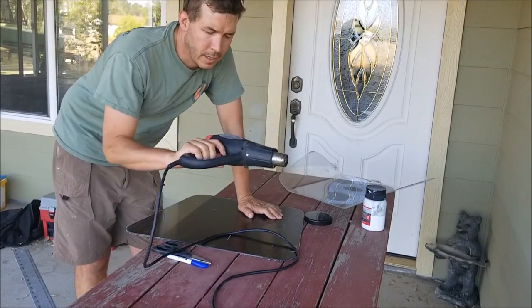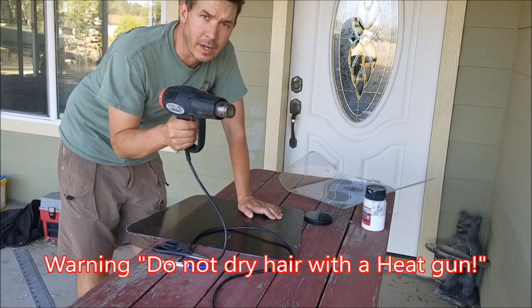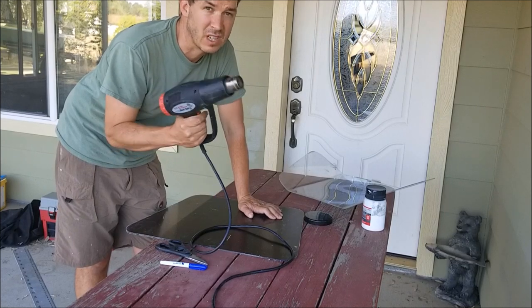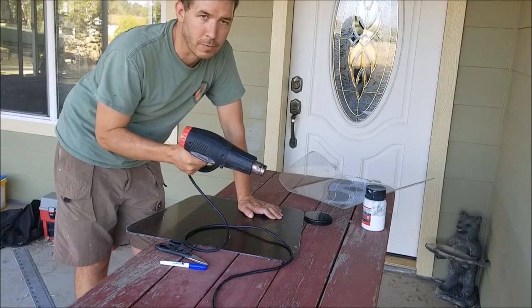This is my heat gun — it says 'heat gun' right on the side, which is nice. I picked this one up at Harbor Freight; it's just one of the cheap ones. But if you don't have a heat gun and you do your own projects, it's an incredibly handy tool. If you're going to make anything out of PVC pipe that's not regular plumbing, a heat gun is awesome.